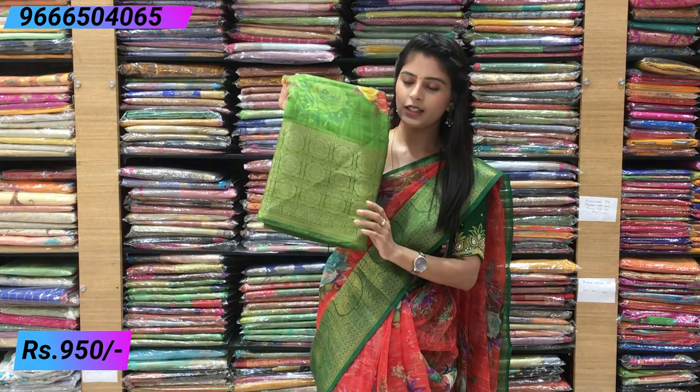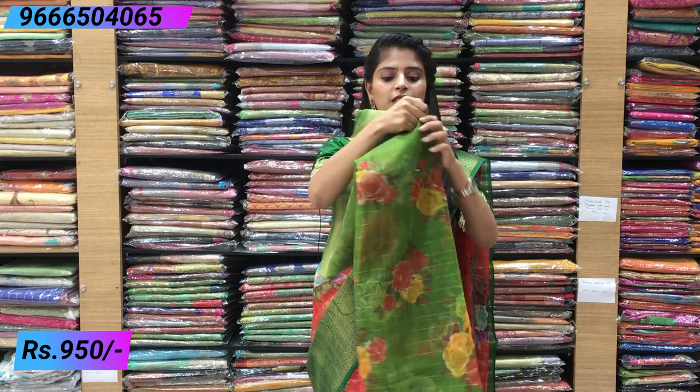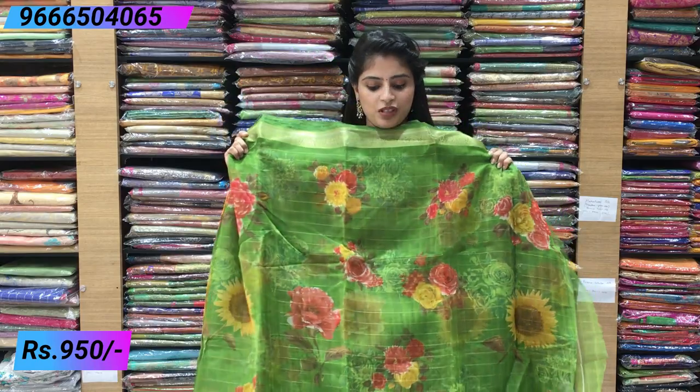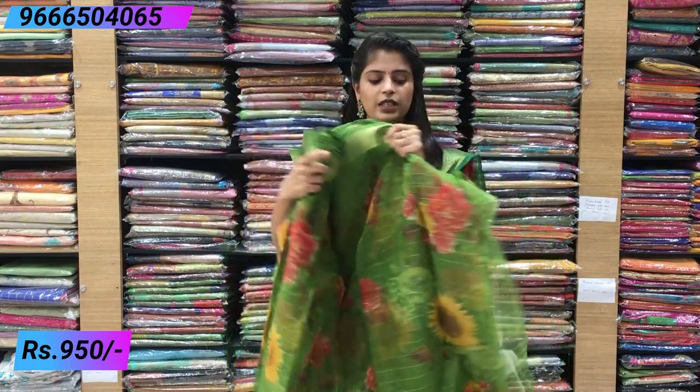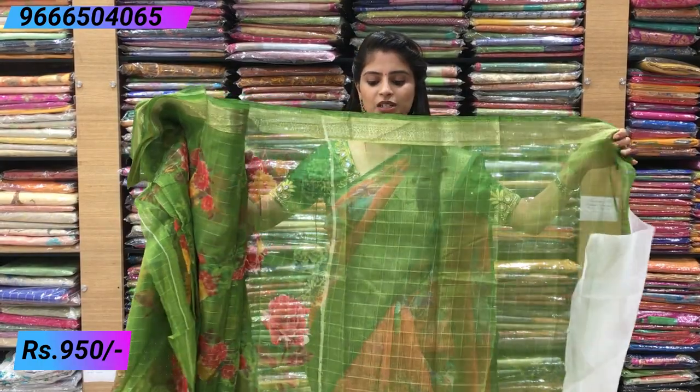Next is a self color saree — single color, complete green. For those who want to choose a single color, this is the best option. Just running pallu and the blouse is self color checked blouse.